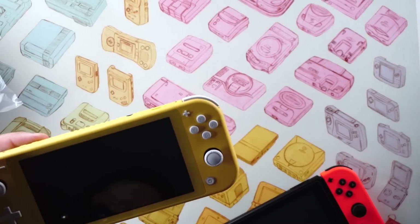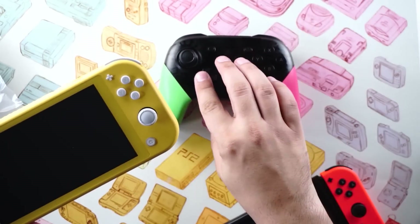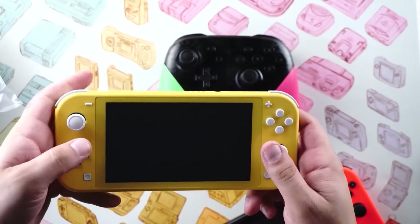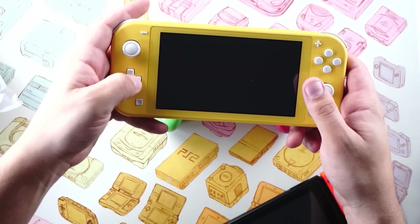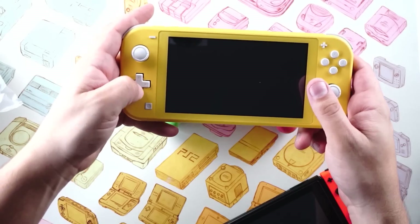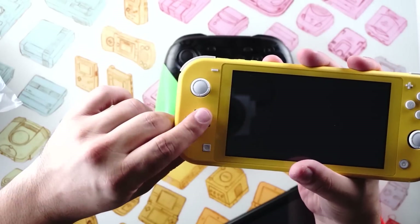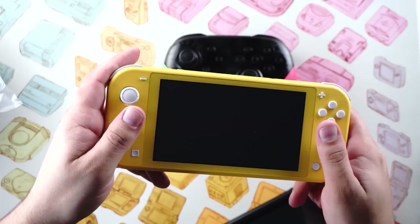The other thing I wanted to compare is the D-pads. I've got my Pro Controller here — it's got a decent D-pad, some people love it, some people hate it, personally I like it. But this one on the Switch Lite feels a lot better. It's a little less clicky but it feels a lot more comfortable to roll my thumb around. There's a huge difference here and it could make a difference in fighting games.